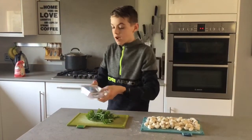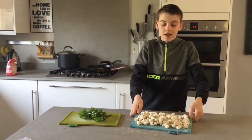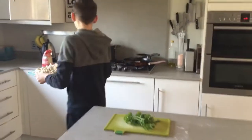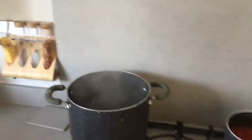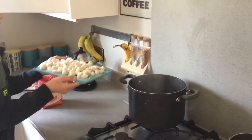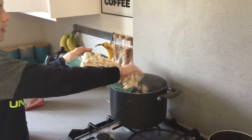Once you've done that, you'll want to put the gnocchi into the pan of boiling water. You'll know when they are cooked because they'll be floating in the boiling water.